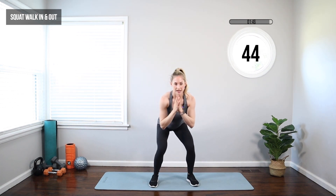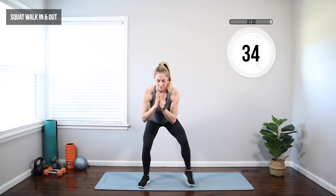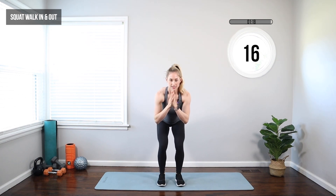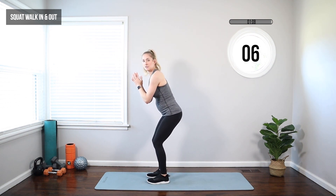We're moving to a squat walk in and out. Start with feet narrow, hands in front of your chest. Squat, walk out, out, in, in — then switch sides. We're staying low, just walking the feet out a couple inches and in a couple inches. How low you go is up to you — you can be up high, down low, or anywhere in between. Keep those toes light on the floor, weight mainly in the heels, chest up the whole time. Don't round your back trying to get down — if you notice that, just come up a little higher.